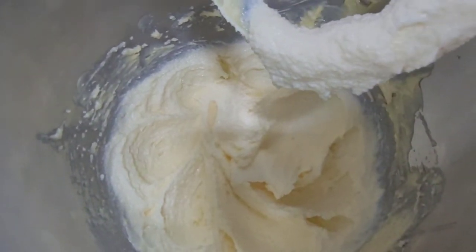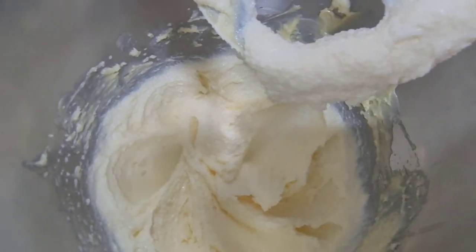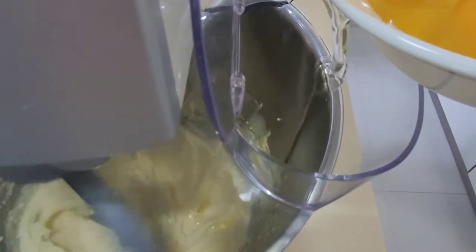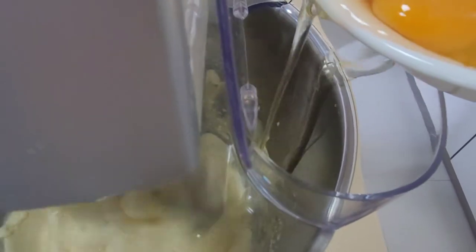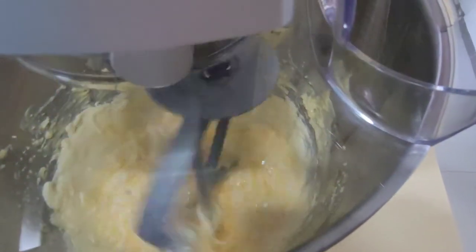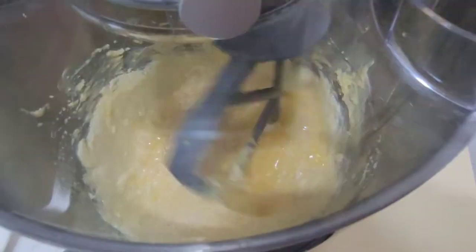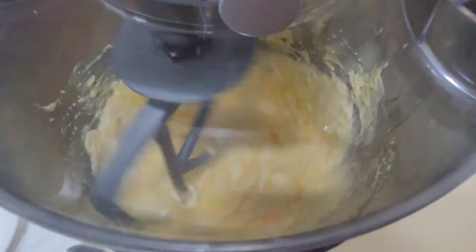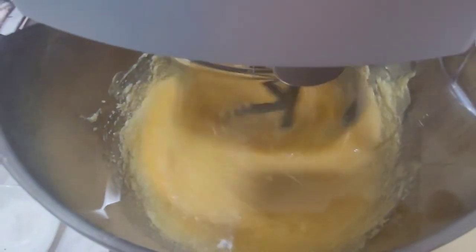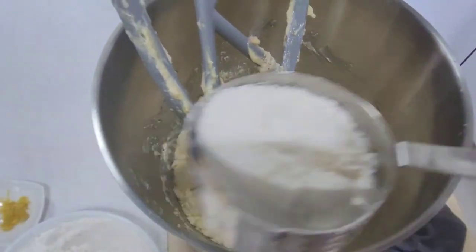This is how it looks now — pale yellow and fluffy — so this is the right time to add our eggs. I'm going to add the eggs one at a time, slowly, just one first. Then another one, and another one. Okay, and after the last egg I'm going to add the flour.